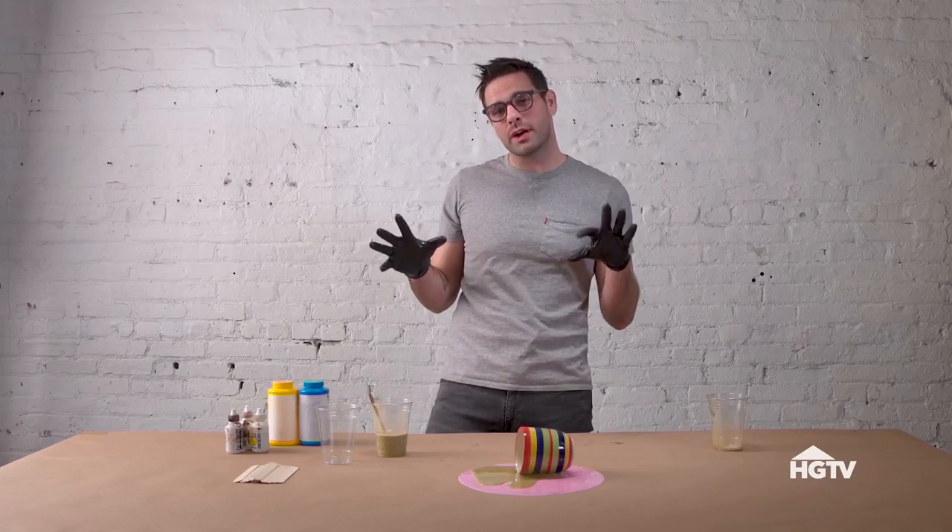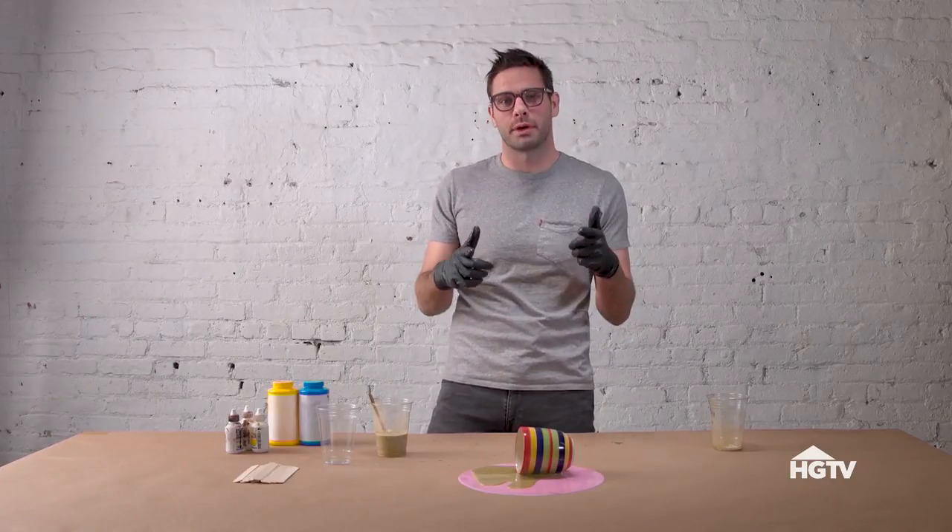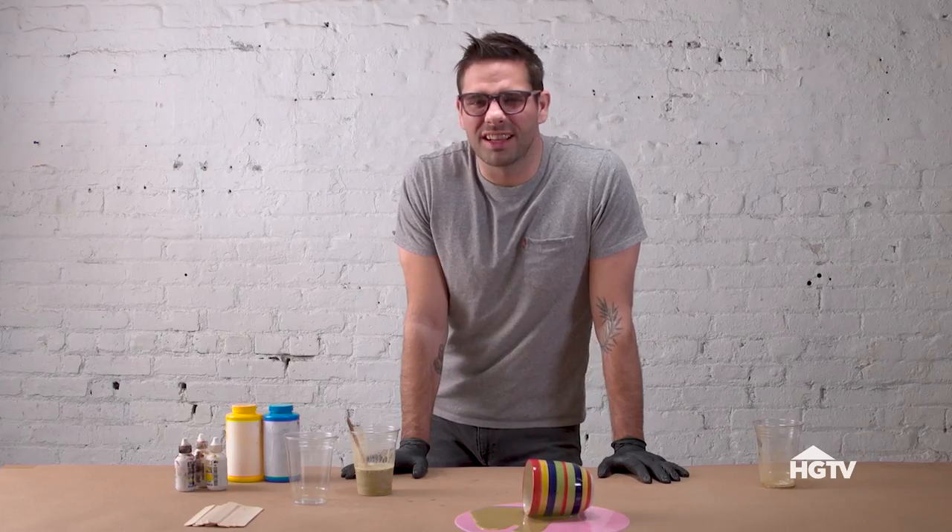Now that you know the secrets to making your own fake spills, you can get out there and prank your friends. Hey Jason, have you seen my coffee? Ooh, another victim.